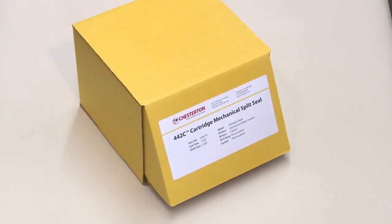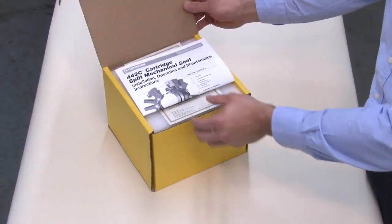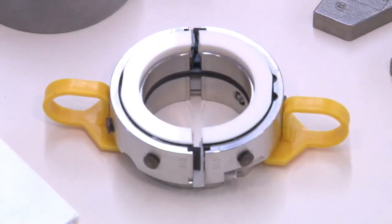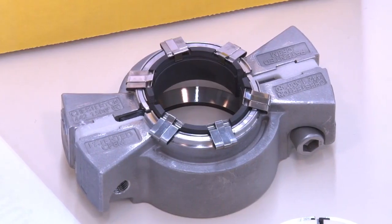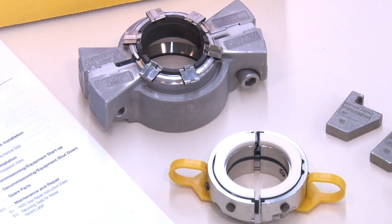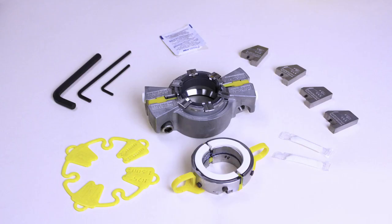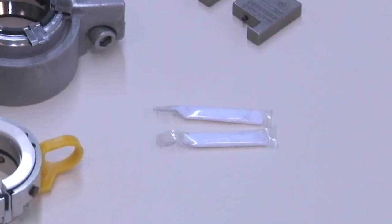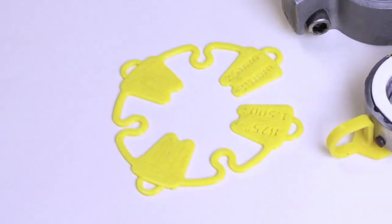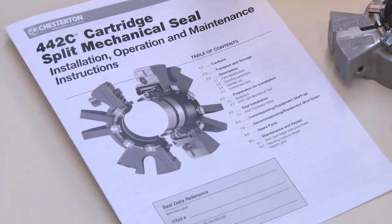Before you remove the parts from the carton, prepare a clean work surface and make sure your hands are clean. The rotary holder and gland assembly are individually packaged to keep them free from any contaminants that could cause unreliable operation or premature failure. The necessary installation accessories such as hex keys, silicone grease, cleaning wipe, installation tool, and instructions are also included for ease of installation.